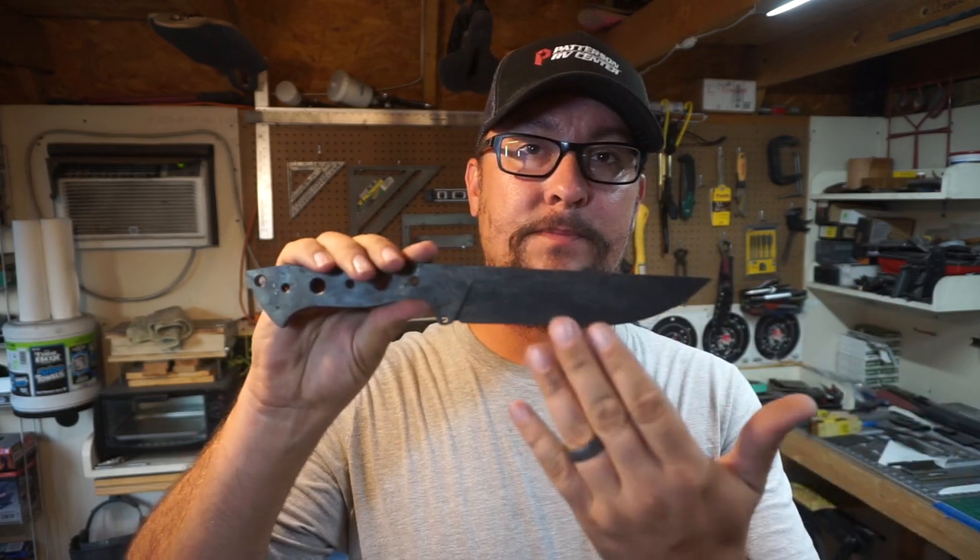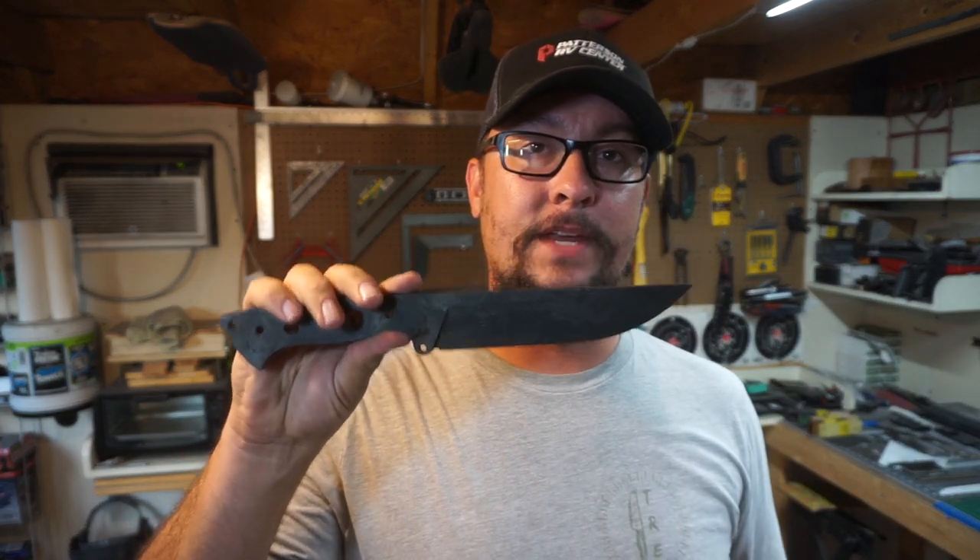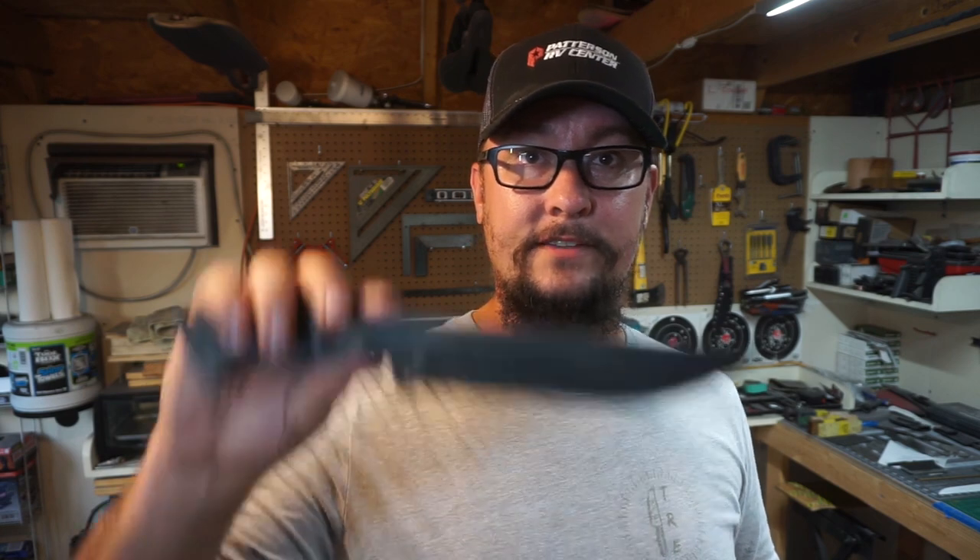What's up everybody, we're out in the shop and today we're going to work on getting the handle scales put together for this knife. We need to get that process done because we need to wait for them to cure before we can actually mount them to the knife. While they're curing we'll get the knife cleaned up so that it doesn't look like this anymore, and then we'll go ahead and mount the handle scales to it.